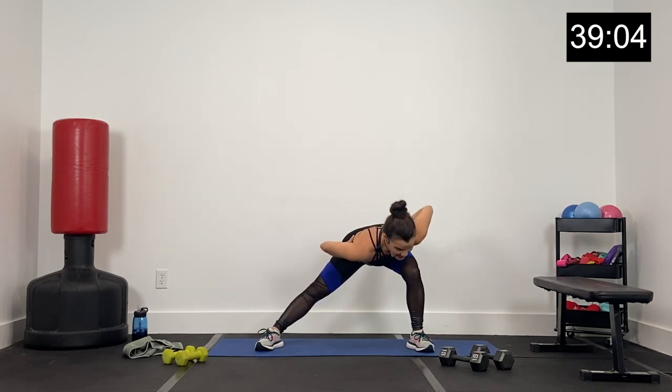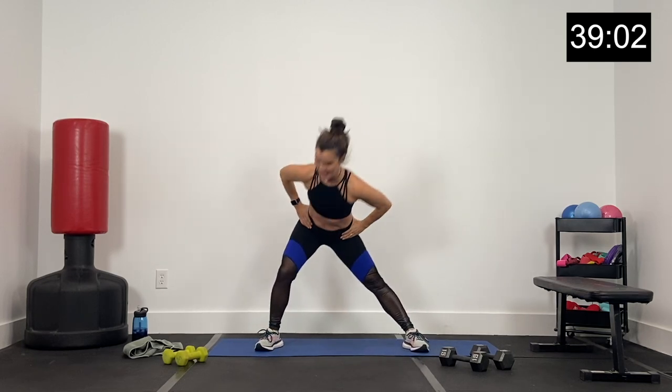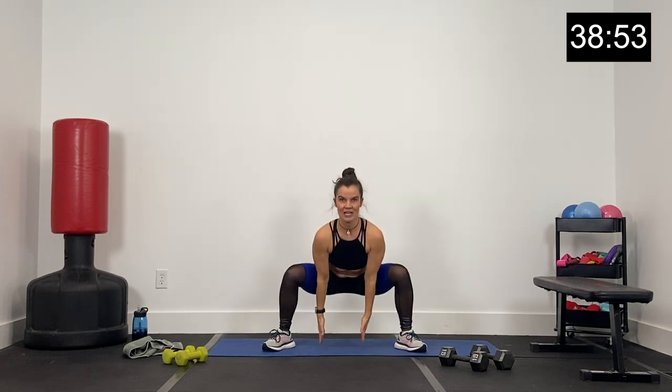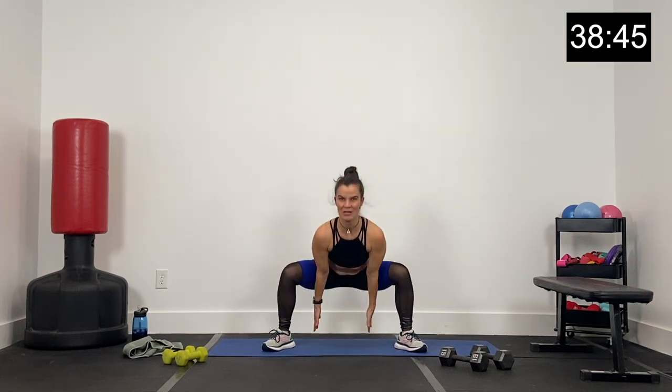I also have a bench out today. We're going to be doing some split squats. If you've got a chair, table, or couch, we'll be using that for split squats. Just a few more step taps here, arms out to the front. One more right, one more left, and now we'll step out wide right — big side lunge, side to side.